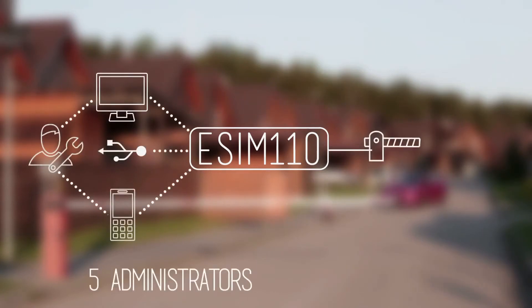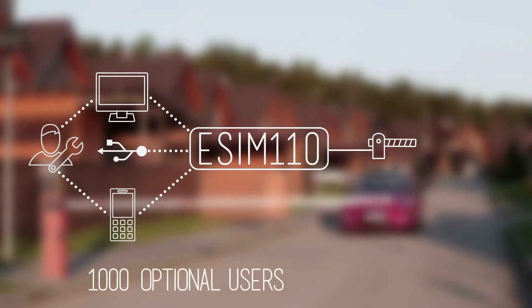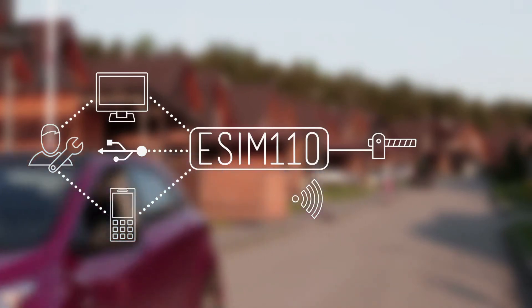Five administrators can configure the device using the internet, SMS or USB cables. Administrators can add up to 500 users. Optional features allow you to add up to 1000 users, and wireless communication functions can be added to the device as well.